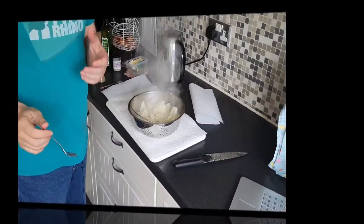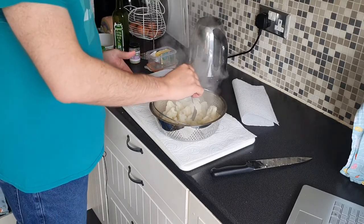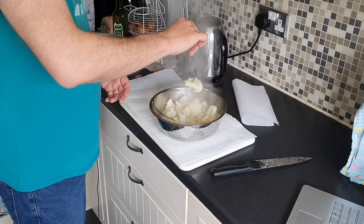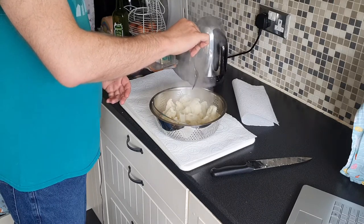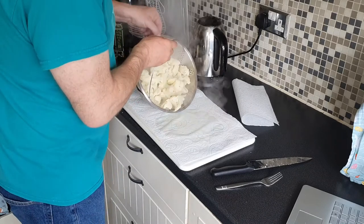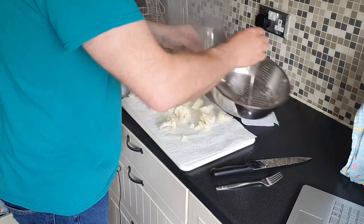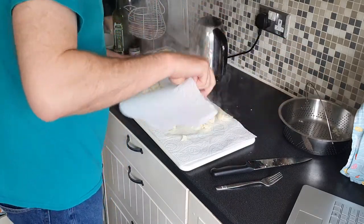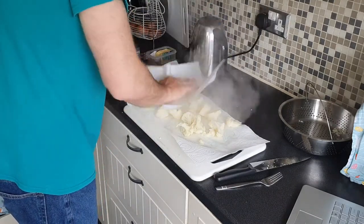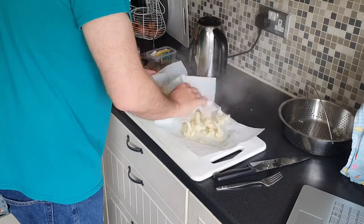Right then guys, so what I've done is drained the cauliflower, because cauliflower holds a lot of water. How you know it's done is you put a fork in it and it's meant to fall off the fork like that — it took a long time. I also recommend that you stick it on a kitchen towel and drain it and pat it down some more just to get as much of the water off as possible.